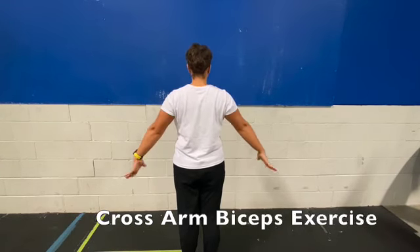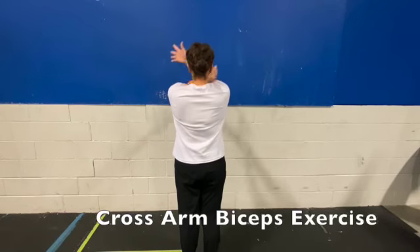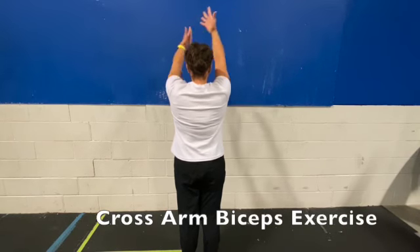Then rotate the hands back up, maintaining the tension in the shoulders, cross the arms and come back around.